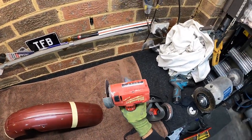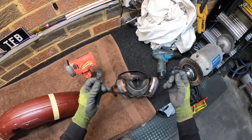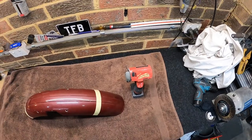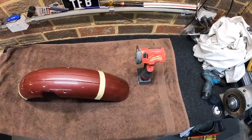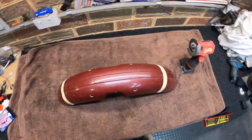I've got my trusty little Milwaukee 12 volt grinder — one of my favorite tools — and some protection, because you know how bad fiberglass can be. Let's go.